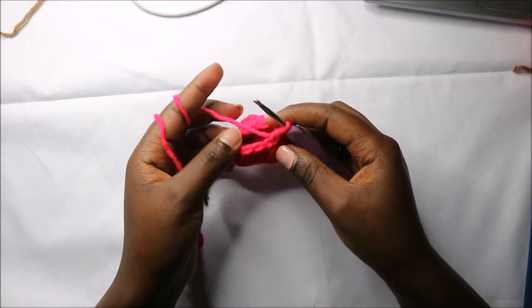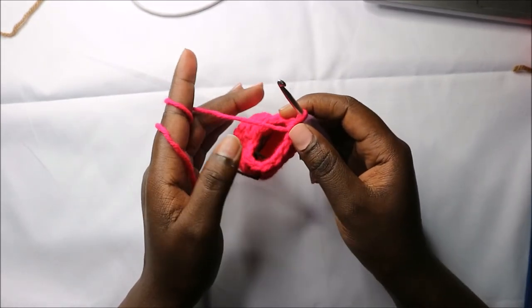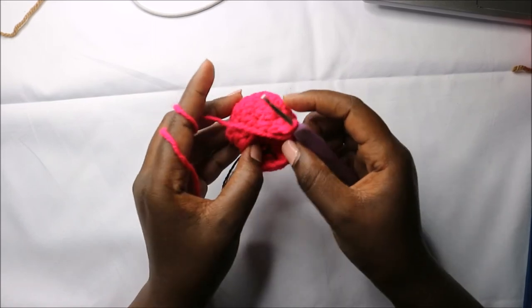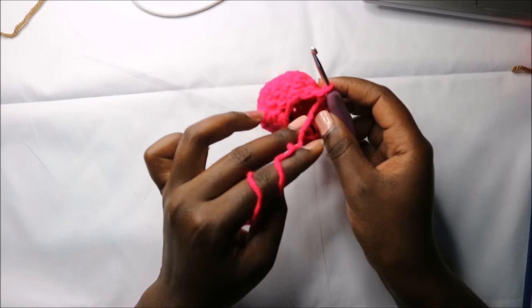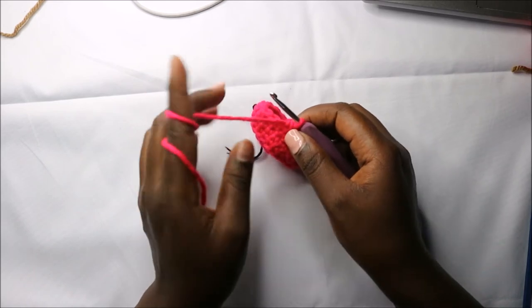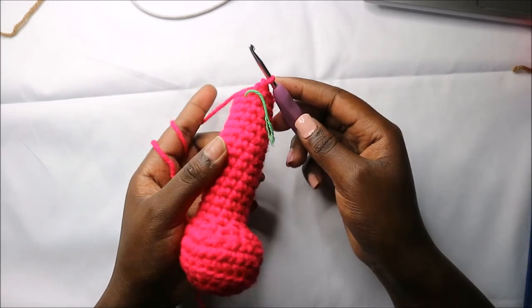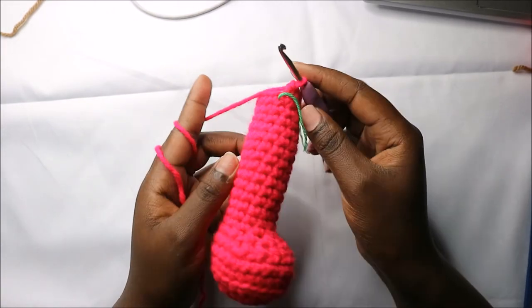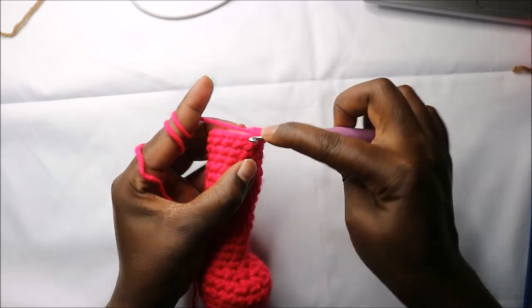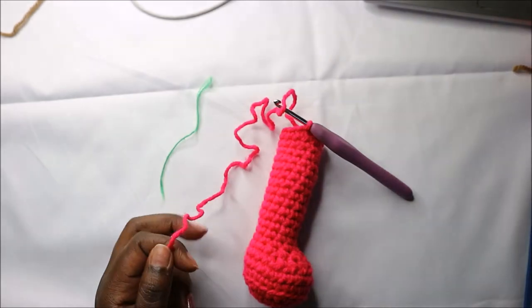For the next 15 rows — row nine until row 23 — we are going to do single crochets all the way around in each row for a total of 12 stitches. Before you continue, make sure you stuff the bottom part of the feet. After the 23rd row, slip stitch and cut the yarn long enough for sewing.